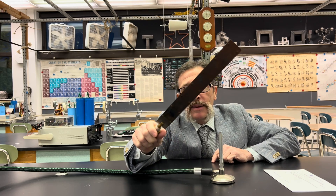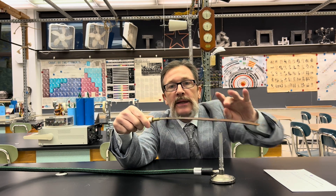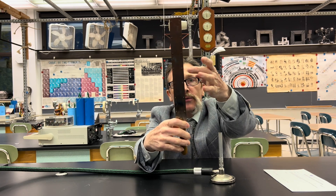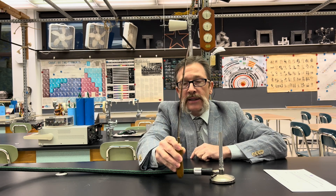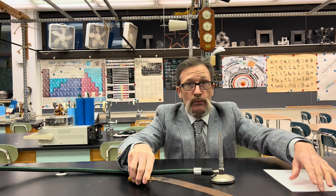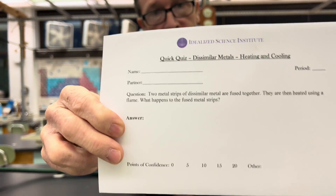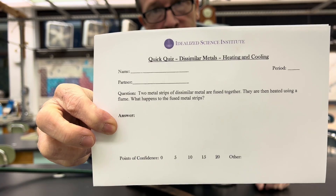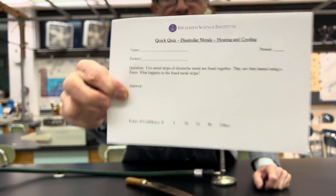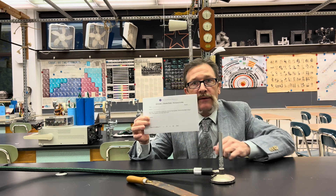Today's quiz involves a bimetallic strip. Notice a brass surface and what looks like an iron or steel surface — they are riveted together. You can see these little rivets. The question for today is: if I took this bimetallic strip and heated it, what would happen? Either draw or write out your answer and then mark your level of confidence.